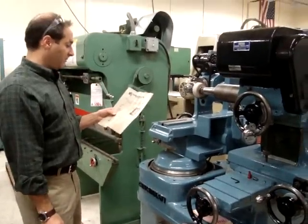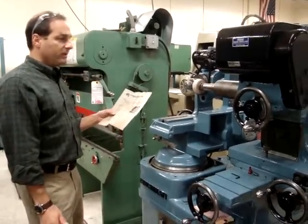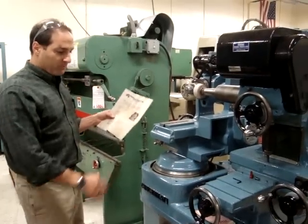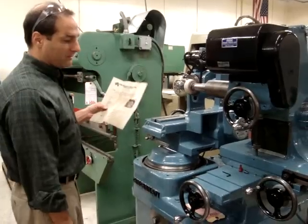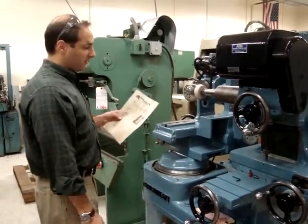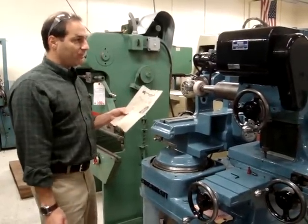Right now we're going to do a little demonstration of this Cincinnati Monoset OD grinder that we have here. We've pretty much gone through this machine and figured out how it operates exactly. We're not experts on these monosets, but there's a lot of things that move on these machines.